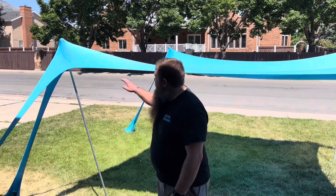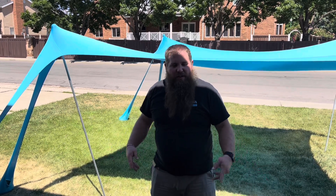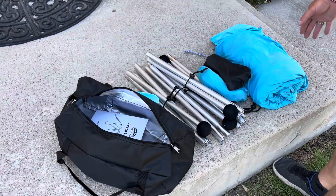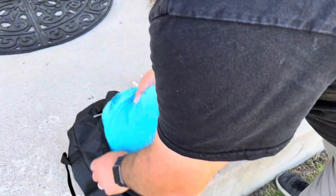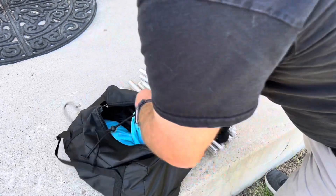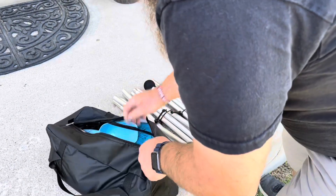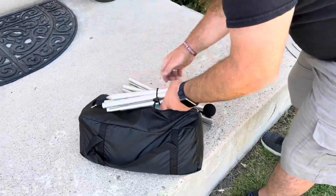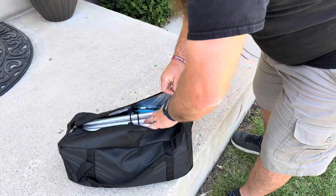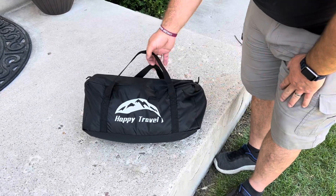To take it down and put it away, start by removing the fabric clips at the top, take the poles out, break them all down, fold it up, take out the sand, and it'll fit right back in the bag really easy. Just fold and roll up the canopy, then put in the stakes, extra sandbags, shovel, and all four poles slip right on top — zip it up and it's all packed up and ready for the next use.